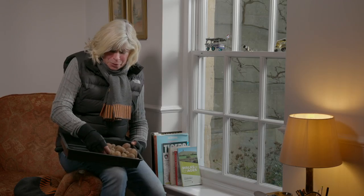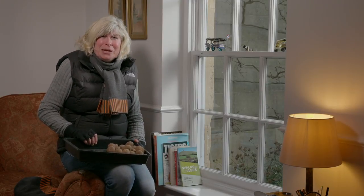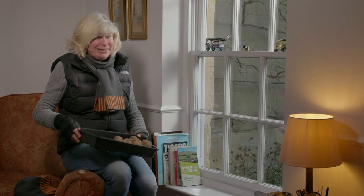Well, that little job is done — and the promise of spring to come. Thanks for joining me. I hope it's given you a few ideas, hints and tips for your garden this winter. I look forward to seeing you next time.